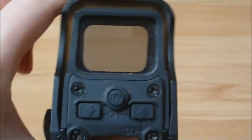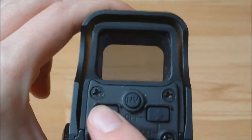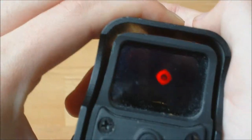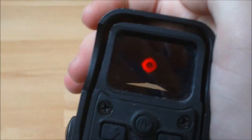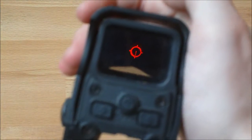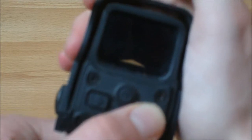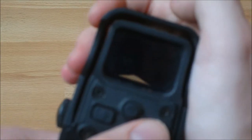Now, to turn the sight on, which is obviously quite important, you either push this where it says 'on,' but you can push this one as well because for some reason it still works. The sight comes on — that's what your reticle looks like. It's red or green, which you can just about see, partially because that setting is for night vision, which is why it's so dull. This sight will work with night vision because it has the green reticle, which obviously won't show up as a giant blur in your night vision goggles.